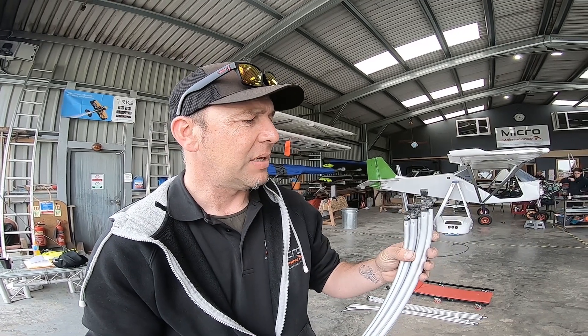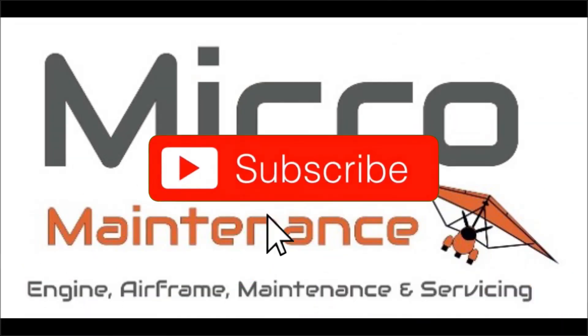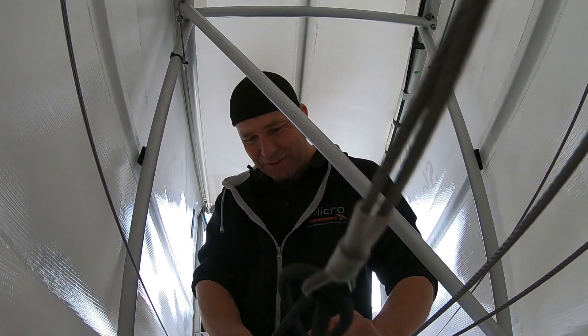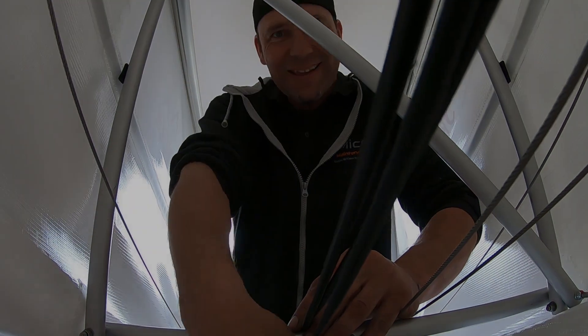Slightly bad news on that front, but we're moving forwards and we're progressing. Nothing I'll enjoy more than shoving my head in small spaces!